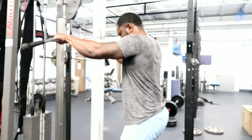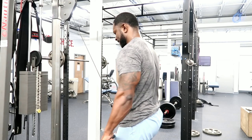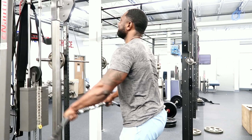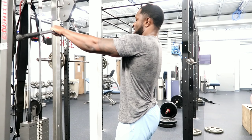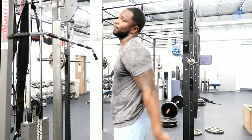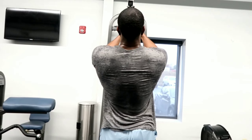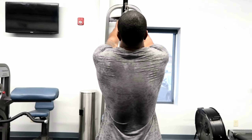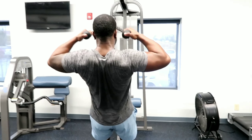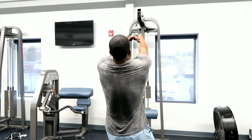Then we went to a superset: straight-arm pulldowns mixed with face pulls. When you're doing a back workout you're going to be working your rear delts anyway, so you might as well let those work in conjunction. We did a drop-set superset — 15 straight-arm pulldowns and 15 face pulls together.